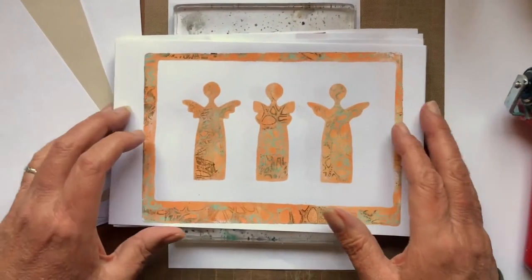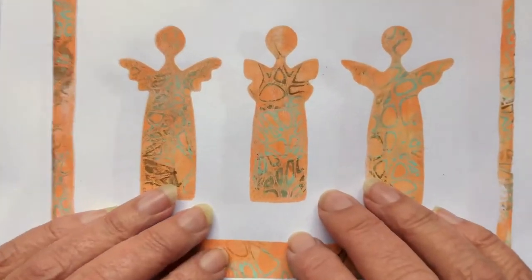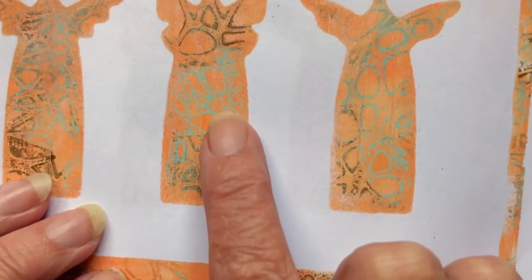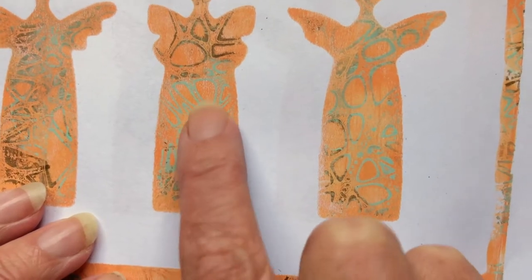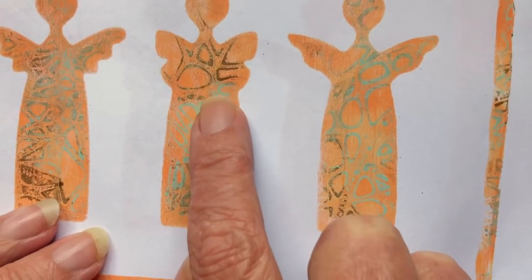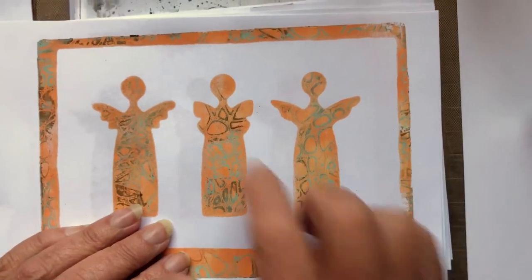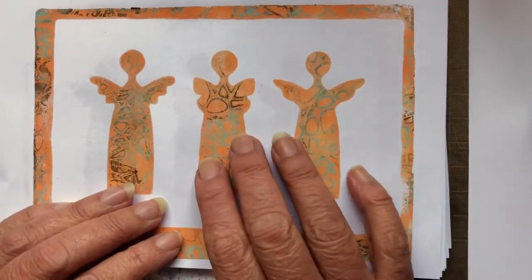Since the holiday seasons are upon us, I'm going to show you how to make these really cute jelly angels. This one I did with the flesh and the duck egg, and this time I switched it up to a raw umber instead of the Payne's gray, because the Payne's gray was a very distinctive and dark effect that I didn't want for these angels.